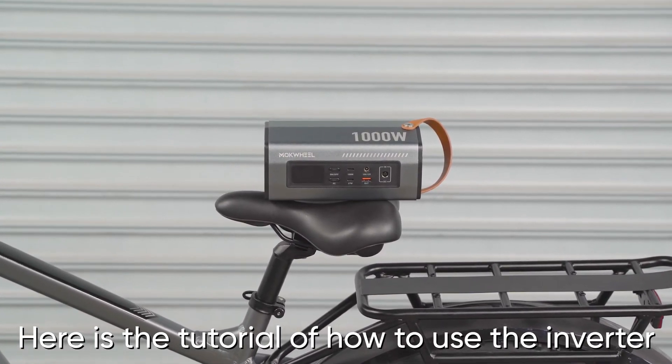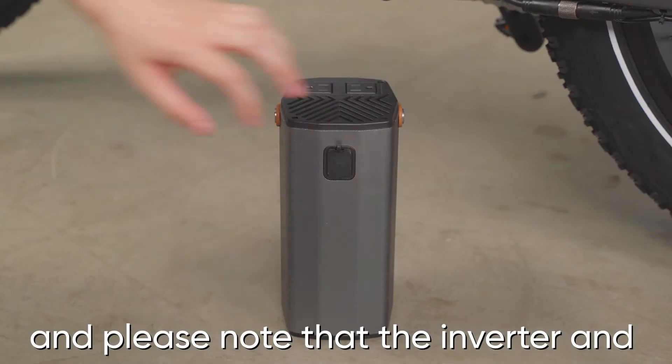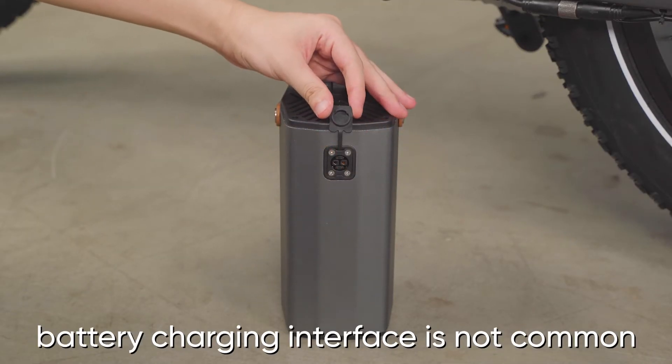Here is the tutorial on how to use the inverter. First, we need to open the interface cover here, and please note that the inverter and battery charging interface is not common.